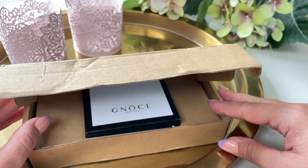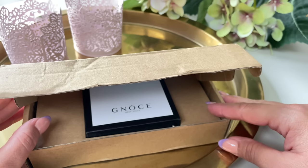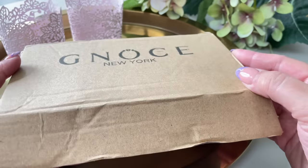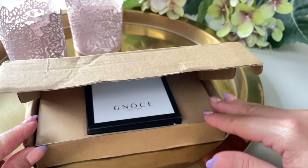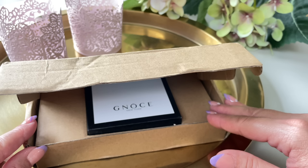In today's video, as you can see by my setup, I'm going to be sharing with you a few pieces that I got from the brand Geno's New York. I have the box right here. They contacted me through Instagram asking if I wanted to do a collaboration with them. They told me I could select a few pieces from their catalog — a pair of earrings, a necklace, a bracelet, a ring, and three charms. So that's very exciting.